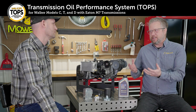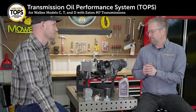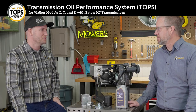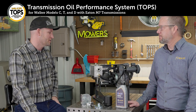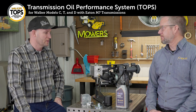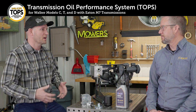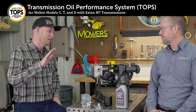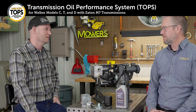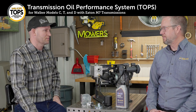Ted, I know we've got a test stand over here that's been running some components of the TOPS system — maybe you can talk about the research that led up to the development of TOPS. We've been using a test stand to help in our development, but even prior to that to learn more about the Model 7 transmission in general. The first thing we did was go on the grass — we instrumented a machine to determine how much torque it takes to drive a Walker mower across the grass, up an incline at various weights, and we added a dethatcher to find out how much torque that requires, so we could find out how we should be simulating load using the test stand.